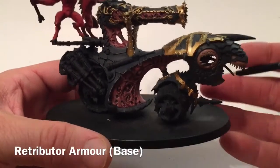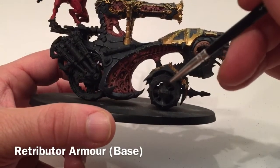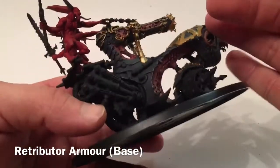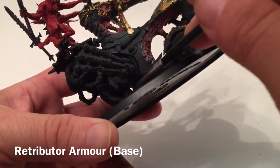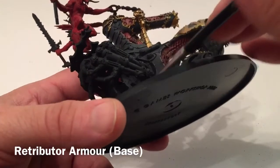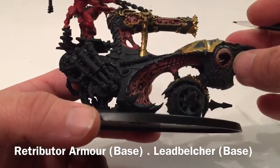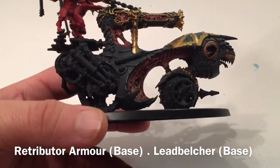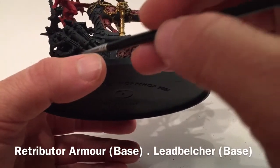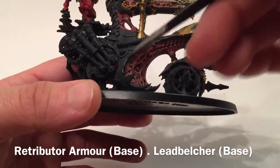The model is about halfway done with the trim and we've run into a snag. On the wheels, the gold trim goes on the outside and there's a metallic silver trim on the inside - so the silver needs to go on before the gold. The wheel itself will go silver but the brake pads go gold. So while doing the gold trim, we're also going to add certain silver areas ahead of time using Lead Belcher, laying that down first and then putting the gold in front of it.